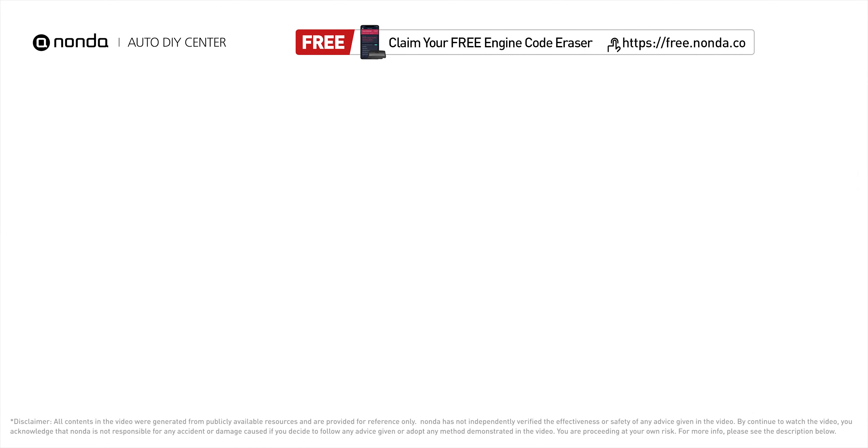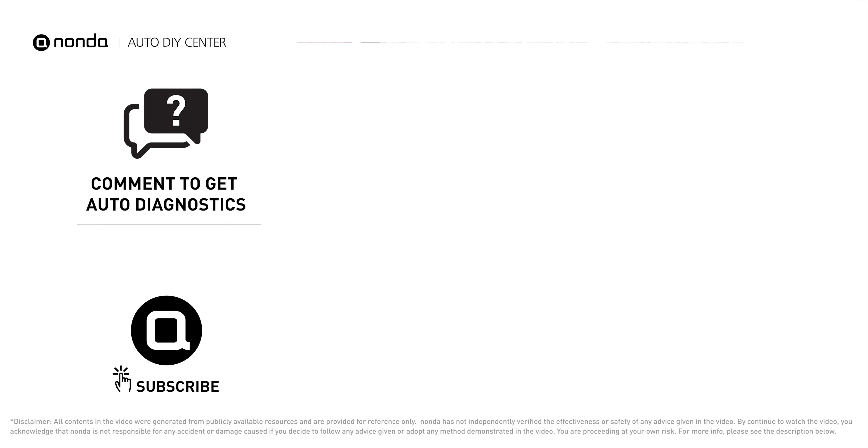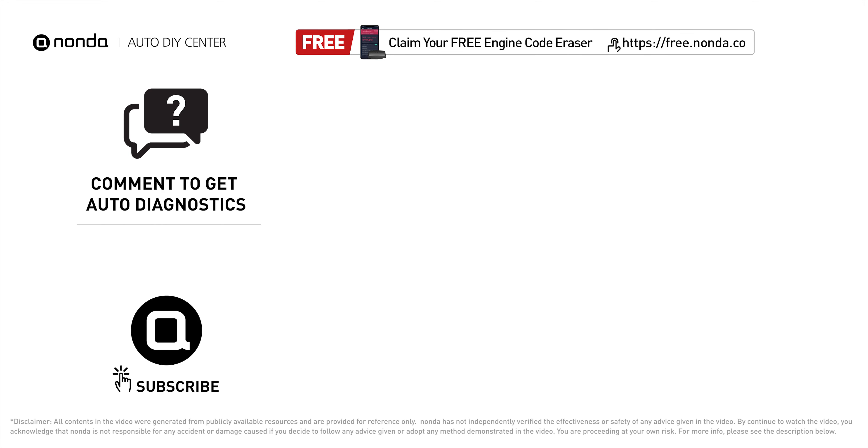To save more money on car expenses, claim a free engine code scanner at the description link below, or check out the video for more info. You're also welcome to leave comments below — our mechanic professionals will answer them shortly. Don't forget to like and subscribe to our channel. Thanks for watching!